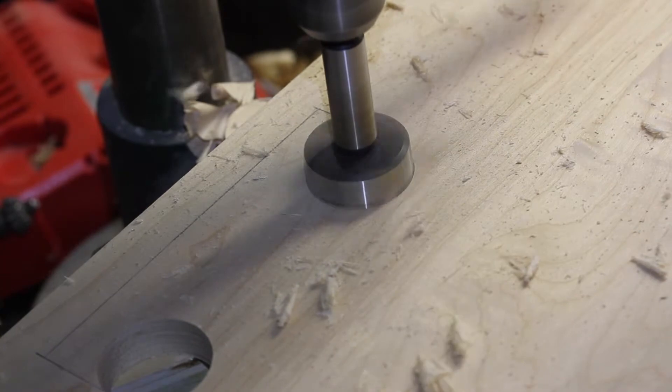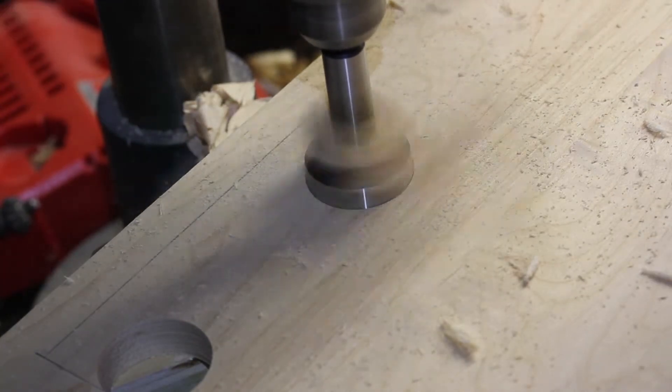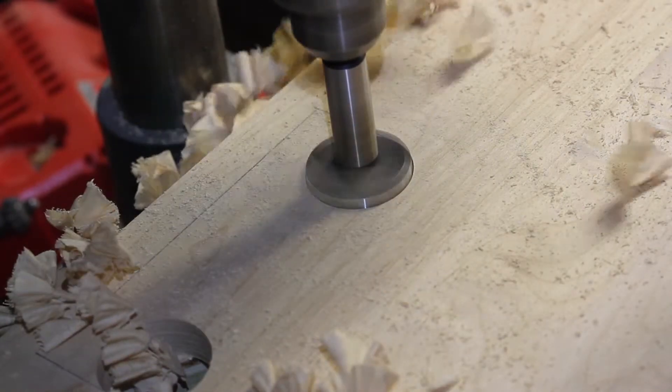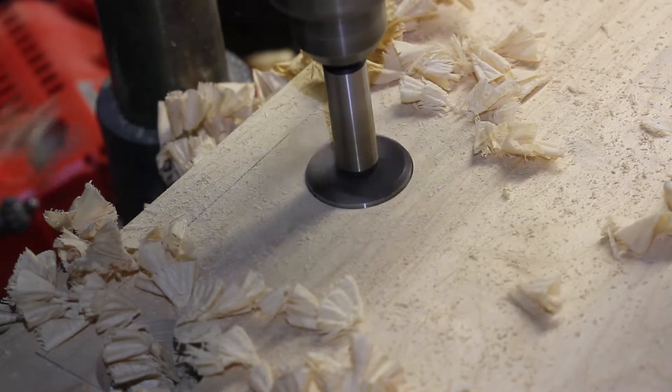Next up, I cut out the holes for the handles. They have a nice big radius on the bottom of them, so I use a drill bit for the radiuses. These are also important to make sure I've got a backer block underneath there — I was smart enough to realize that after the first one.